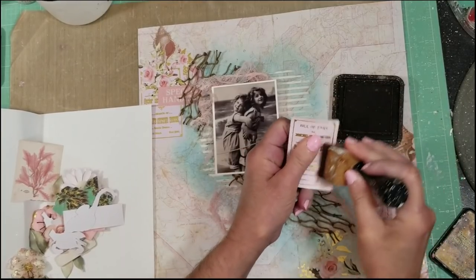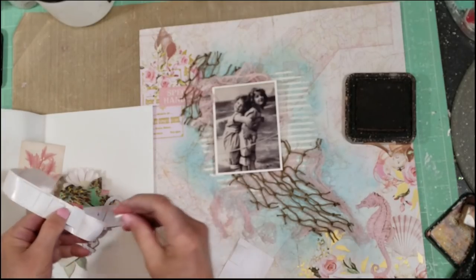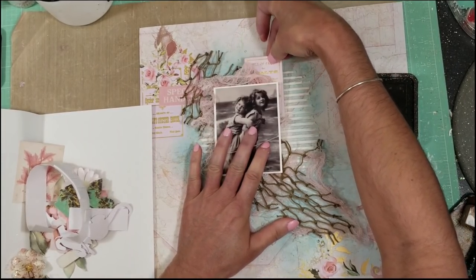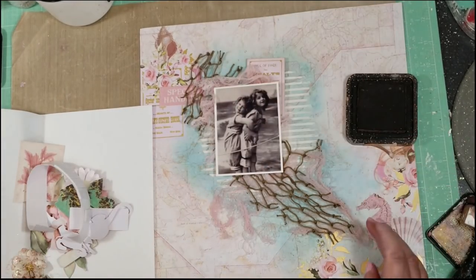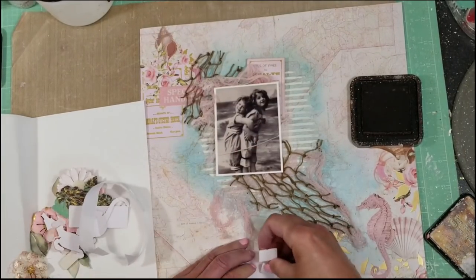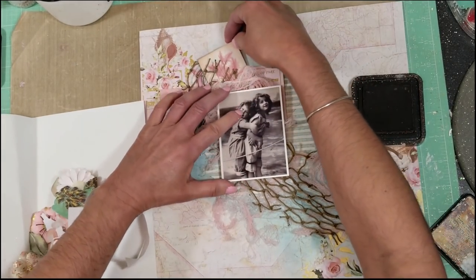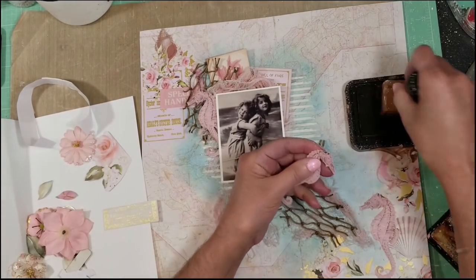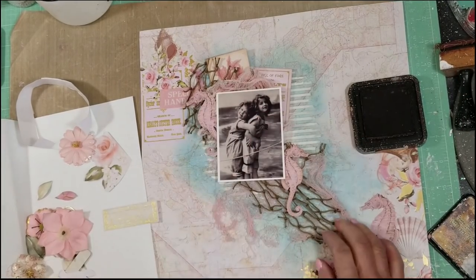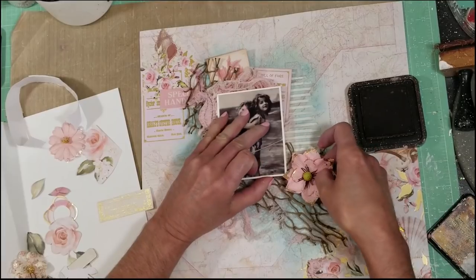This is one of the die cuts from the kit. I'm applying Vintage Photo distress ink and 3D foam tape on the back. I'm going to apply Vintage Photo to all the pieces on this page because I want to create a more vintage look. This is another die cut, and I apply the distress ink and put the 3D foam tape on the back as well. I'm playing with all the embellishments — look at this seahorse, it's so cute! I cut it from the papers and from some of the cards. Here are the Prima flowers from the kit, and I'm moving things around.